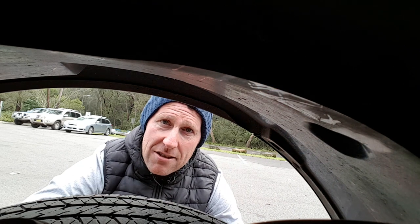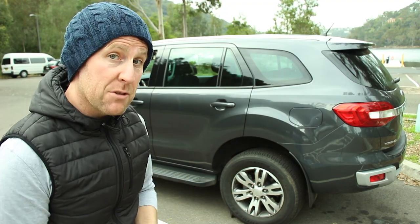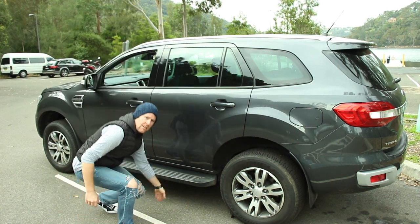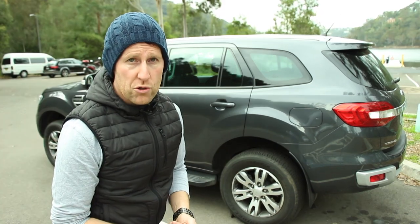The Everest comes with 18-inch alloys as standard. I'm not sure if you're able to upgrade to the larger size available on the four-wheel drive — I'd imagine you are. With this 4x2 Everest being effectively the same as the 4x4 apart from being two-wheel drive, it still has higher clearances and bigger wading capacity that you'd expect of a four-wheel drive, so you can still go where most ordinary cars cannot.